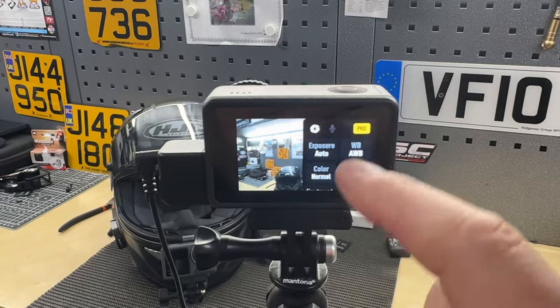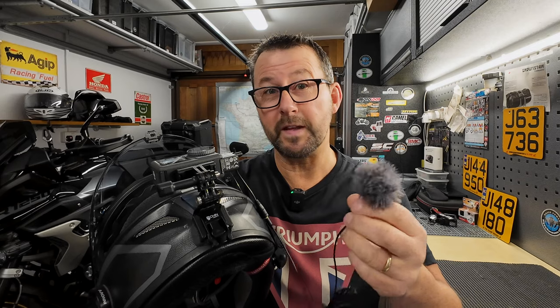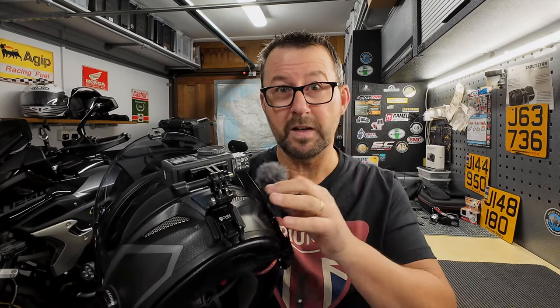Once you've plugged this into the adapter, it allows you to access the sensitivity menu of the microphone. On the Action 3 the gain sensitivity is plus 20 to minus 12. On the Action 4, which this has been filmed on, you can adjust the gain from plus 30 to minus 20. Then all you need to do — in my case — is connect it to my helmet for motor vlogging, test it at various gain levels and different microphone positions inside the helmet to get the best audio quality. Let's jump on the bike and go see how it sounds.